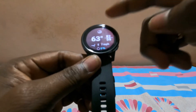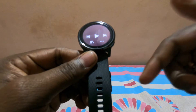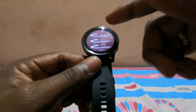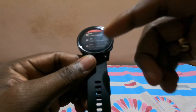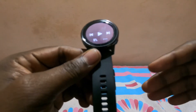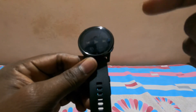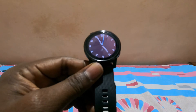You also have weather and notifications. When synced with your mobile, notifications get recorded and stay on the watch — you can clear them, mark them as read, or even reply to messages directly from the watch. Spotify is also connected, but you need a premium Spotify account to use it on the watch.